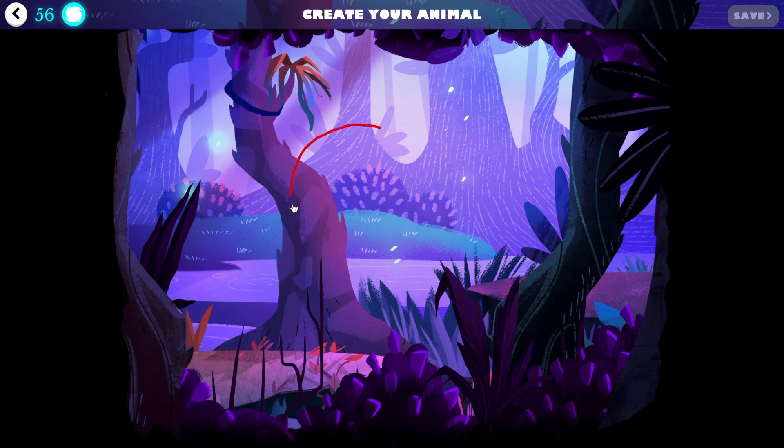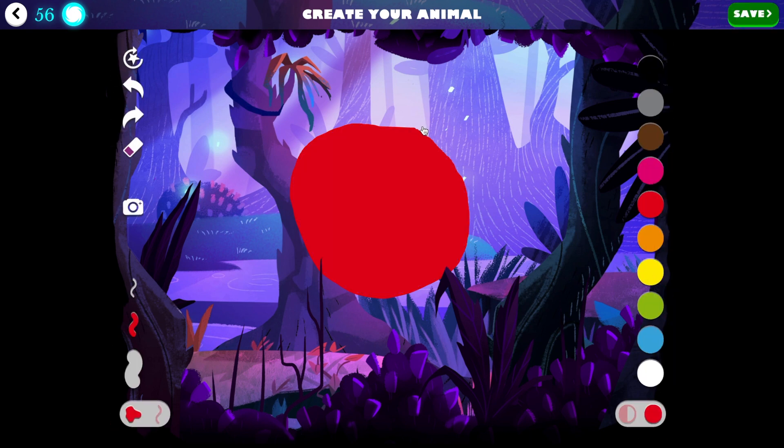You'll notice that if you draw a shape and when you take your finger off it fills. This is so you don't have to spend all that time scribbling.